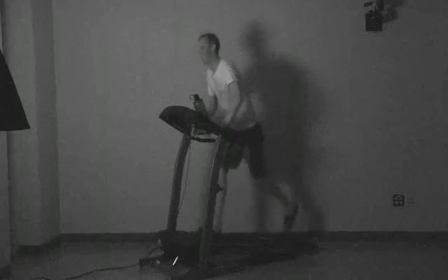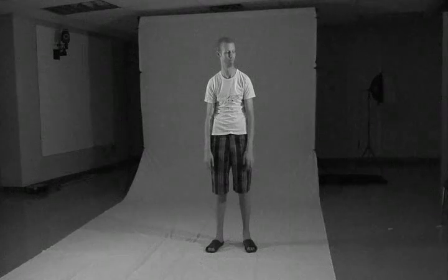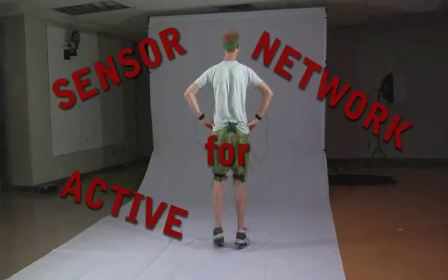Are you a lazy gamer? Do you wish there was a more effective way to get your daily exercise while having fun? Introducing the Snap! The sensor network for active play.